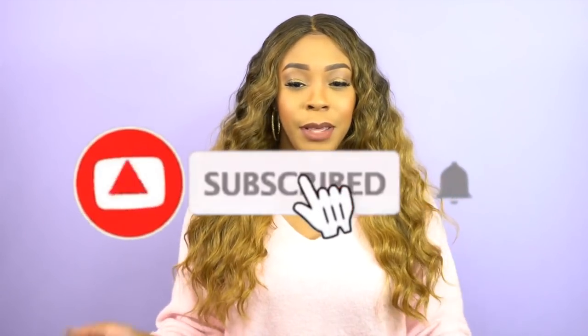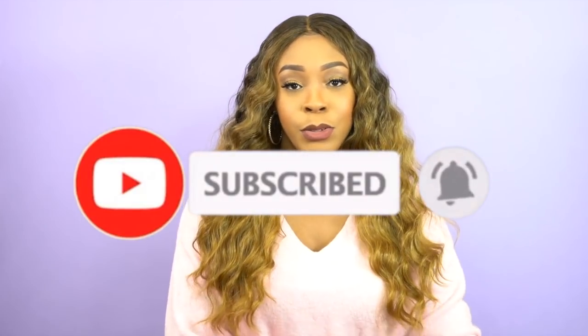Keep that in mind — do not flat iron this and then wet it thinking it's going to come back, because it's not. Just be careful. You can add mousse to it when you want to give it that wet and wavy look and you'll be fine. Thank you so much for watching, like and subscribe, follow us on all our social media accounts — everything is at wigtypes — and I'll see you guys really soon, bye!